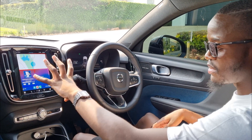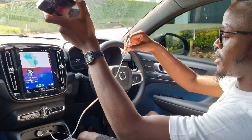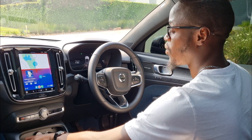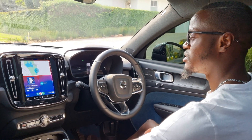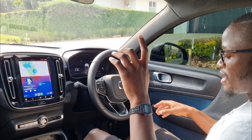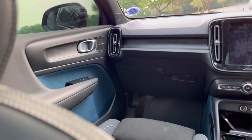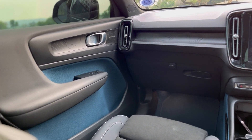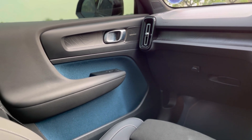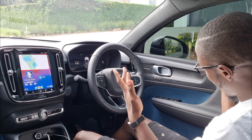What I don't like about the infotainment system is that Apple CarPlay is wired — this is a 2023 model and I'm paying 1.3 million rand, I wish it were wireless. That said, the interior of the vehicle is beautiful. Volvo chose blue contrasting on the side — the floors are blue, the door panels are blue — something unique and different compared to many other manufacturers. I actually do like it.